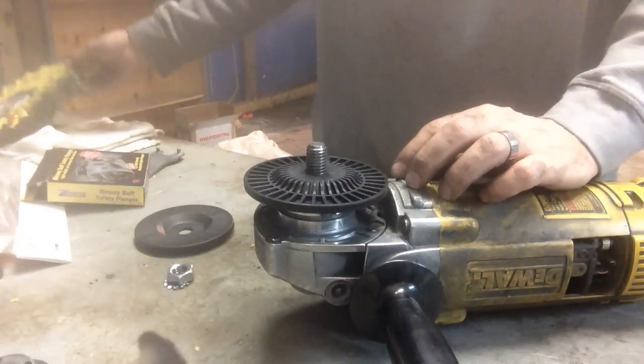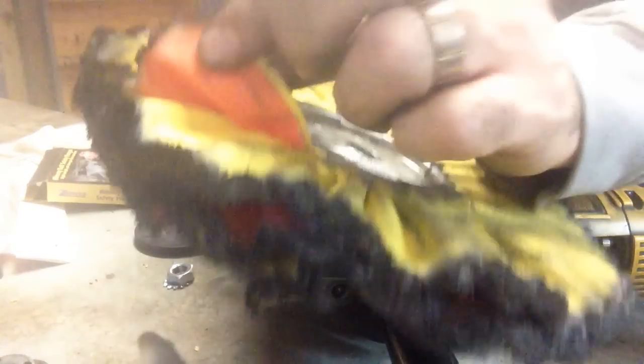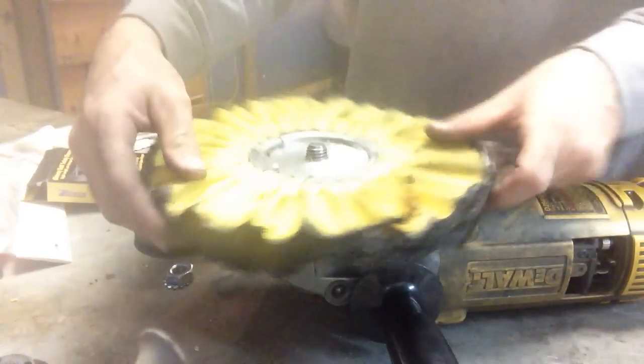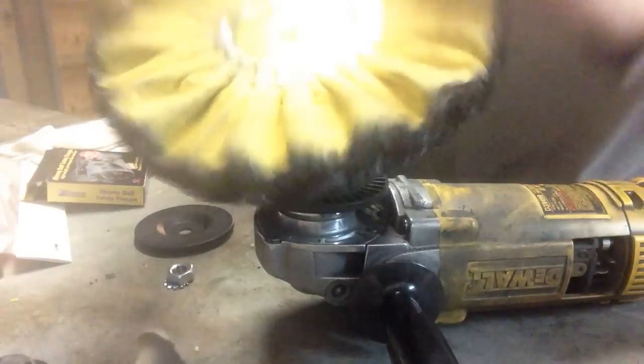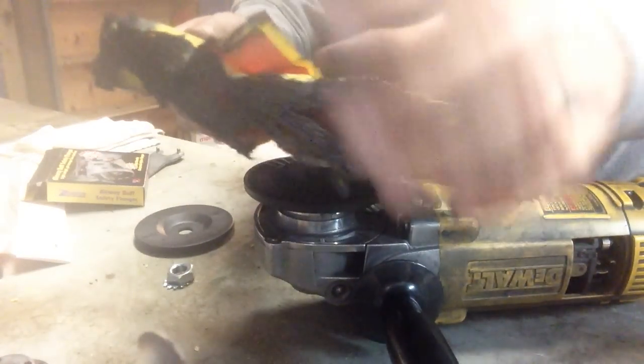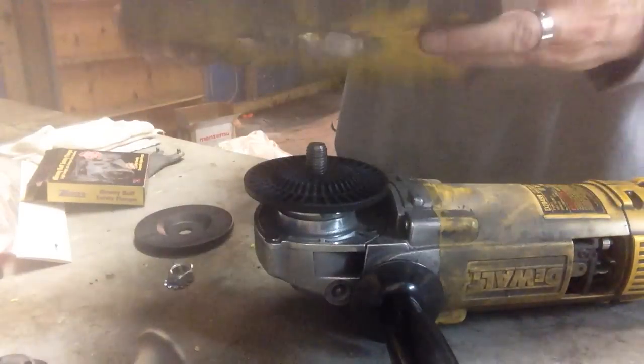So you put in your first flange. Now when you're putting your pad down, you want to make sure that the flap here is going in the direction that it's going to be turning. Because if you put it the other way, it'll catch in the wind and this will cause some vibration. So you want to make sure that it's going in the same direction that the pad will be turning.